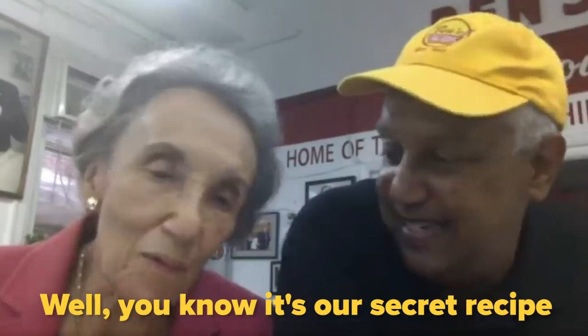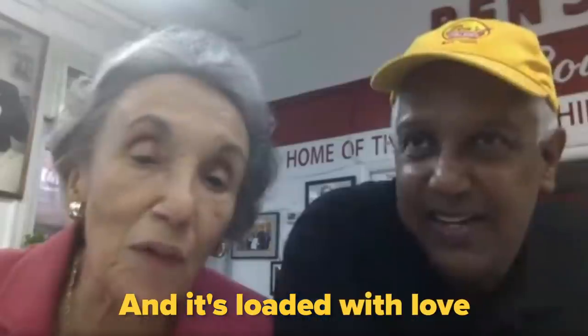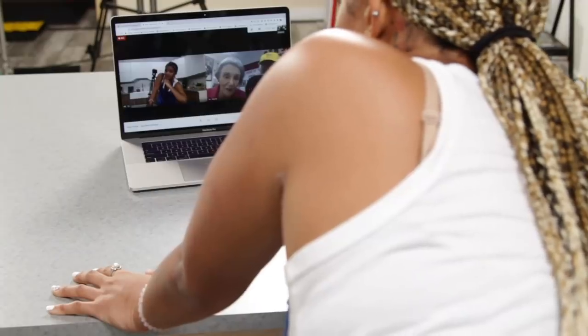I know that this recipe is top secret, but is there anything you guys can share with us today? Well, you know it's our secret recipe. And it's loaded with love — that's the key ingredient, right? Exactly.